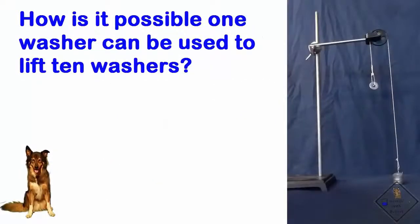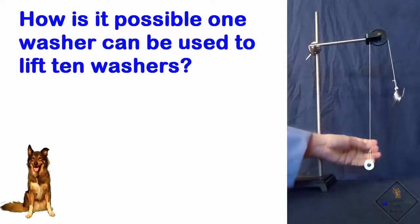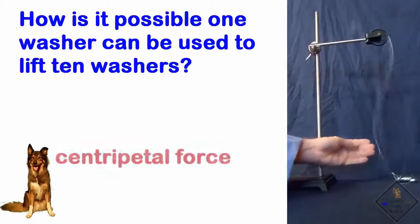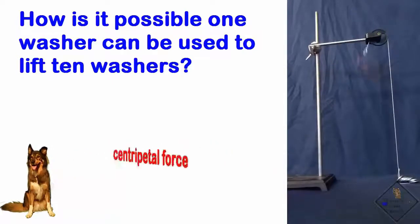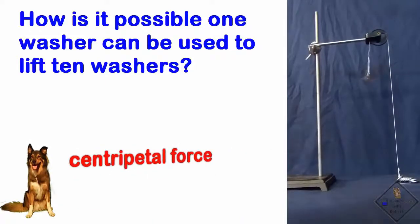One washer is not as heavy as 10 washers. So how can a single washer be used to lift 10 washers? Sounds impossible, but the answer is centripetal force. Centripetal force? What's that? You are going to see for yourself. Check this out.